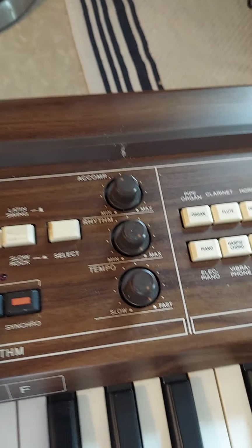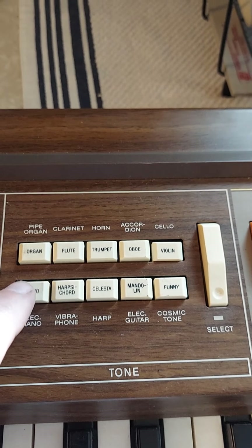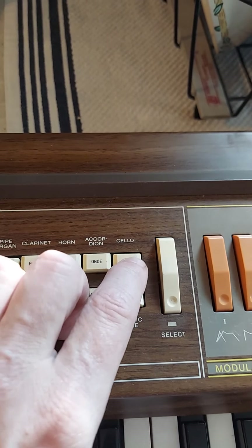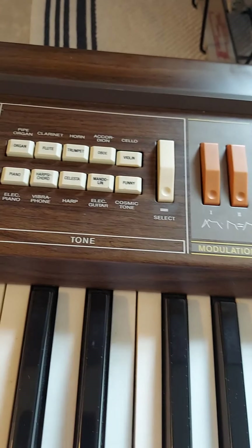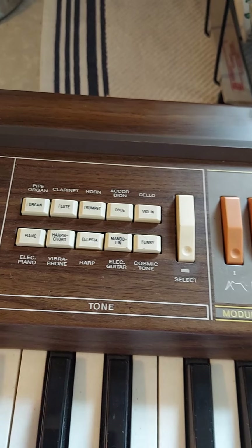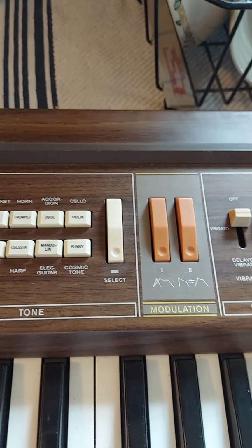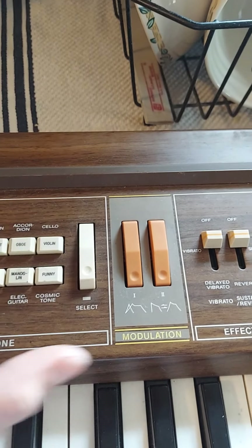Okay, turn it off. Then we can decide what we want it to sound like. How about a cello? Or a harp. Or a vibraphone.